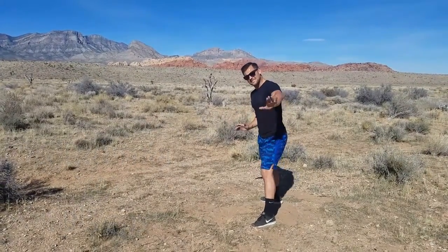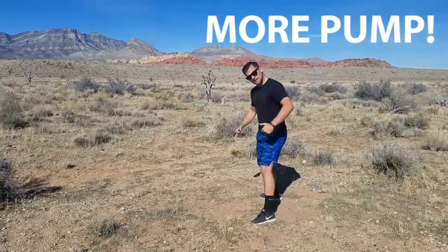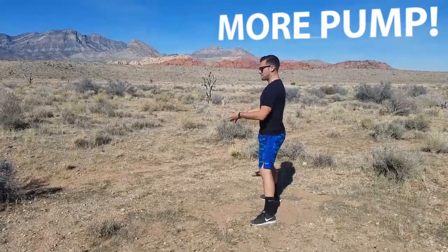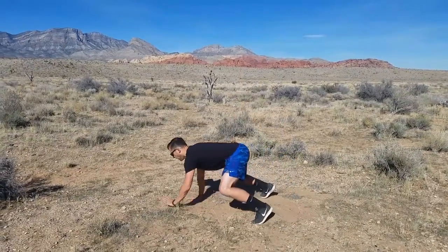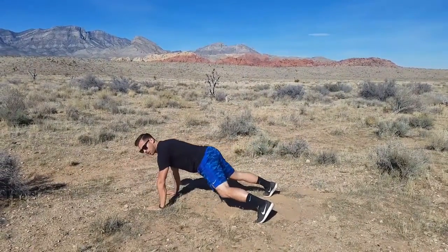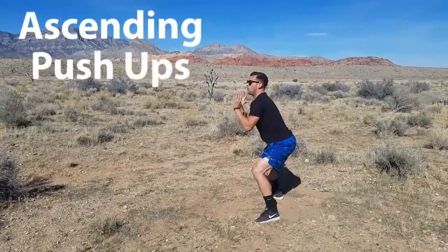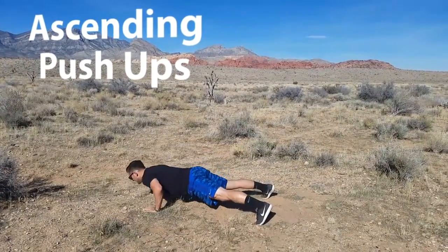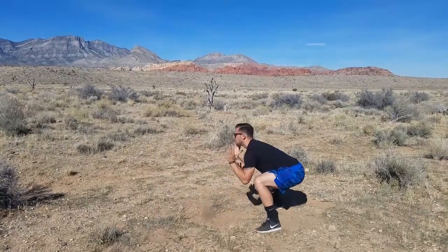If a regular push-up isn't enough and you need a little bit more, I want you to come on down, walk those hands out, and add a push-up — or do ascending push-ups with every rep. So that's one, come on out, one, two, walk it back, that's two.